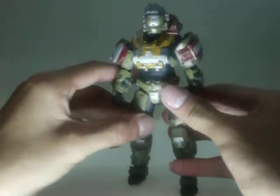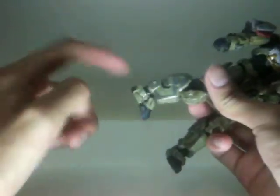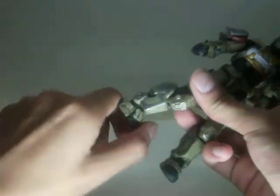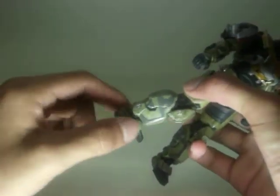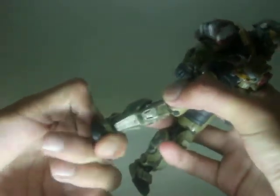But another problem I have with this figure is that one ankle can't bend. You can't really fix it because the ankle's being blocked by his padding.